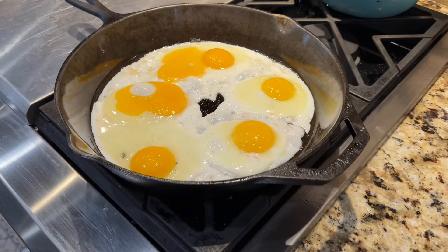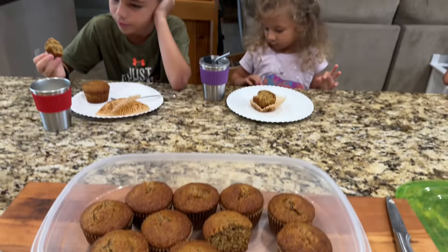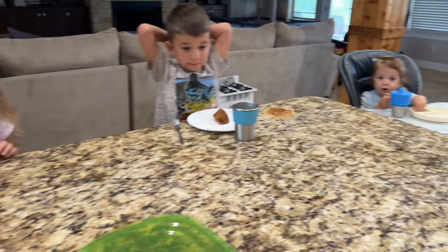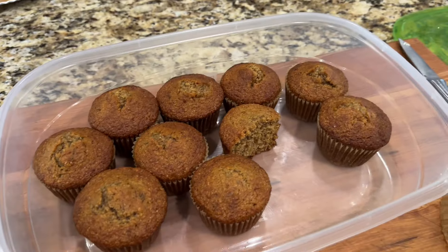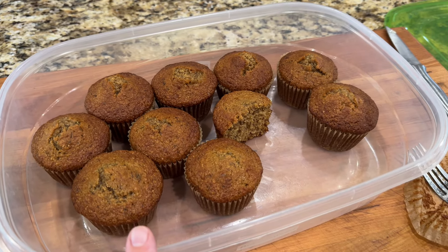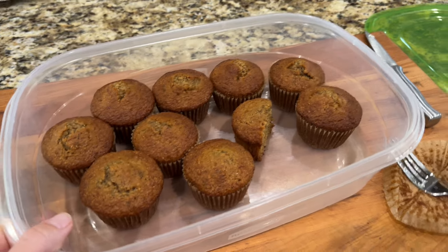This morning's breakfast is fried eggs, raw milk, and banana muffins that I made the other day. They already got started on the banana muffins because they were so hungry they couldn't wait. I made these last night so they would be ready this morning. These are 100% fresh milled banana muffins — pretty much all of our muffins are fresh milled now and we make banana muffins on the regular. So this was breakfast on this day.